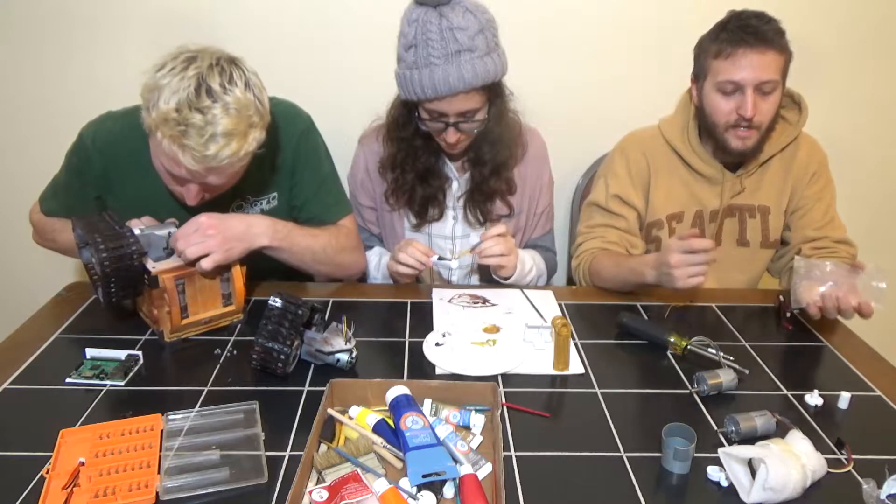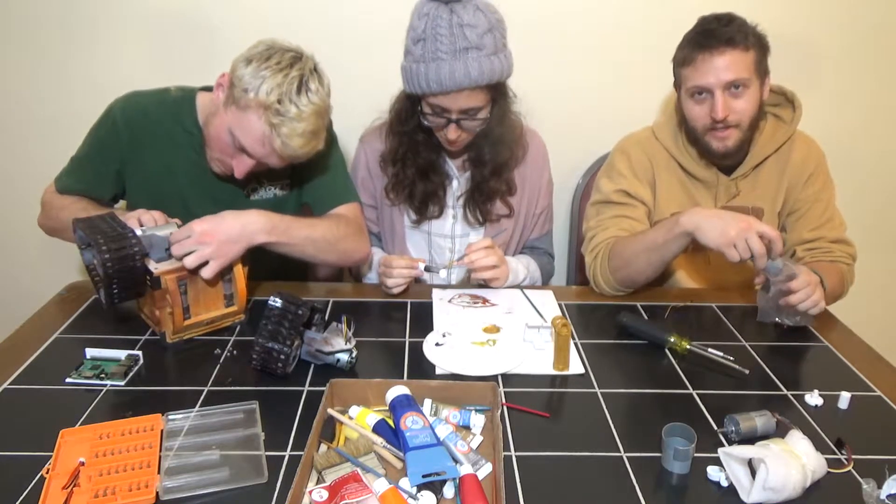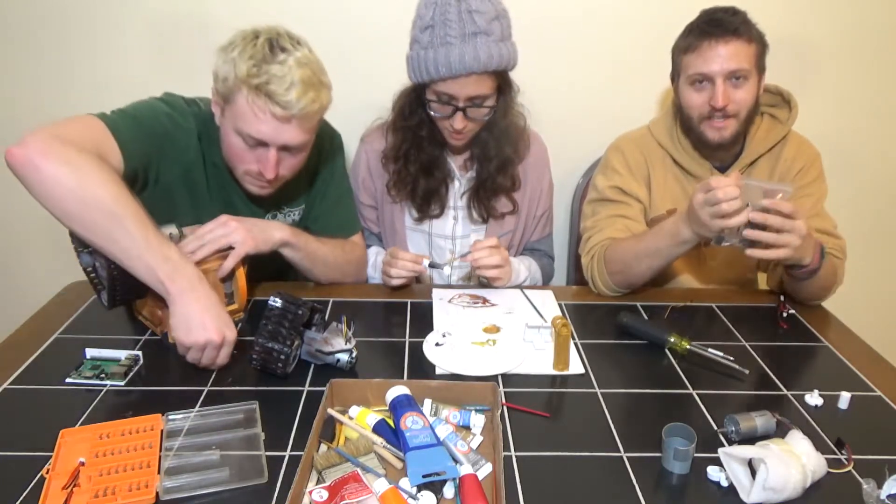I'm going to re-bag the old motors because we're going to be sending these back. We did put a little bit of paint on them, but thankfully Amazon takes anything back.